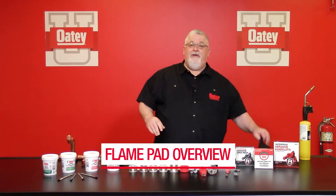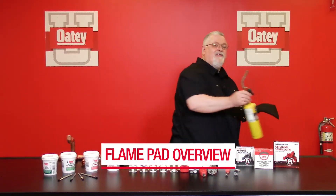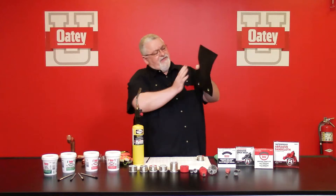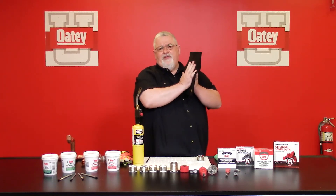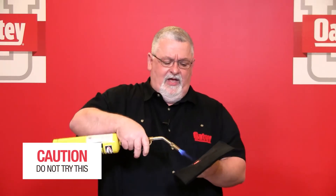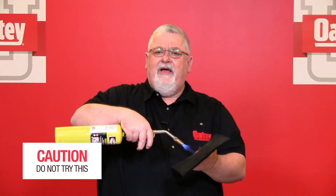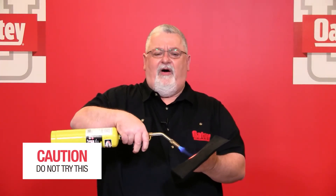Finally, we're going to talk about a flame pad. We highly recommend that you have this on your trucks, because if you're up against a surface that you could possibly damage due to heat transfer, this is going to protect that. I don't want anybody trying this at home, but if I take this flame guard and move this flame across this pad, I'm not going to affect my hand at all — I'm not going to feel any heat on the other side. So we always recommend that you have the heat pads on your truck so that you can protect those finishes you don't want damaged during the soldering process.